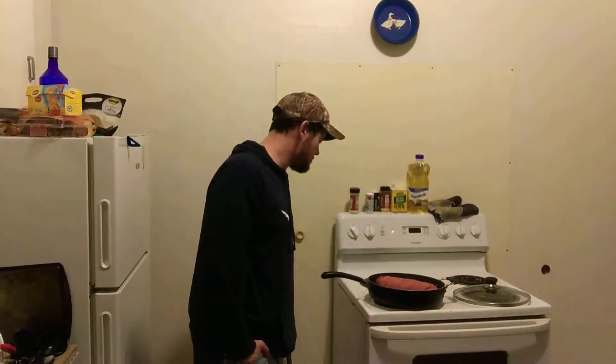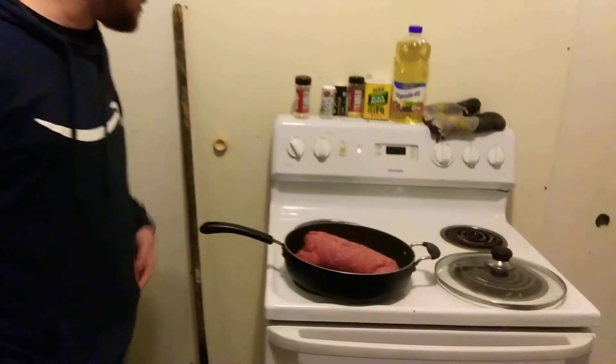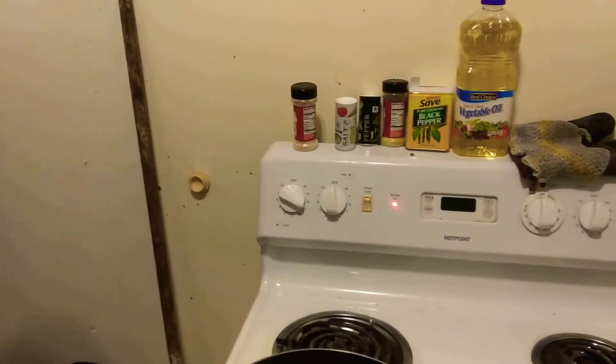Hello guys, it's Beer Soldier. Today I'm going to be cooking for you guys. As you can see, I've already started browning the hamburger. It's still in the process of cooking. I might turn that up just to give it a little speed. But what is on the menu today will be stuffed bell peppers.